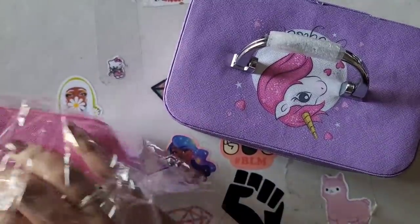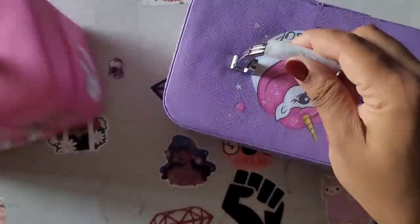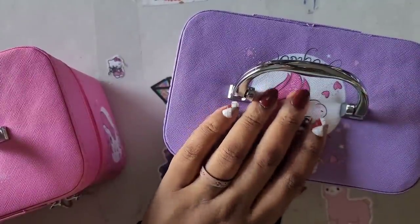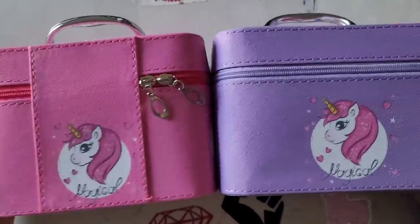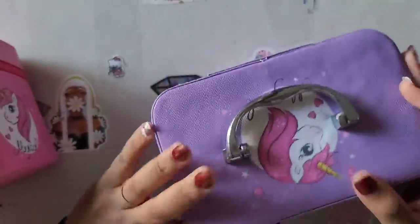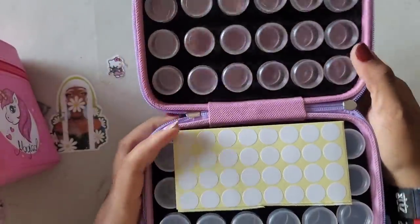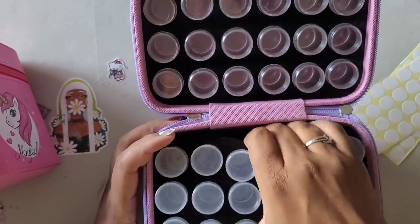Let's take a look at these adorable little cases. Here is my adorable little case - it has a little protective thing on the handle so it doesn't hurt itself on the way here. We'll pull that off. This is what they are - this is the back of it, and that's the front. Isn't it cute? It says 'magical' all over it and has a little unicorn. When you pull the zipper back and open it, you get labels and your little storage containers inside.